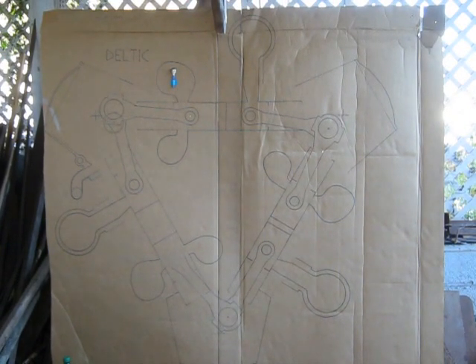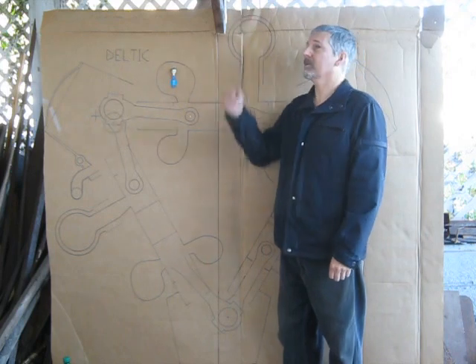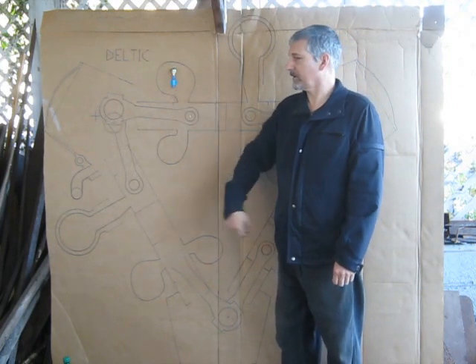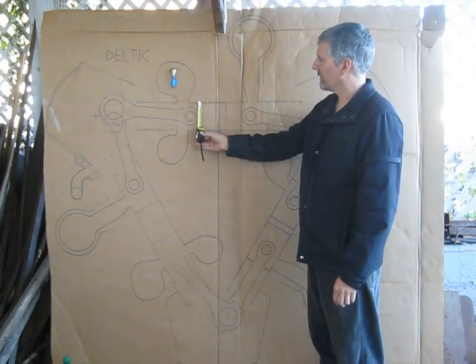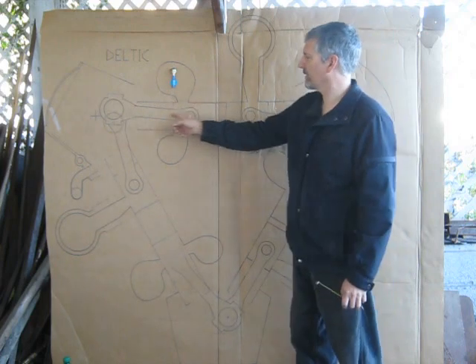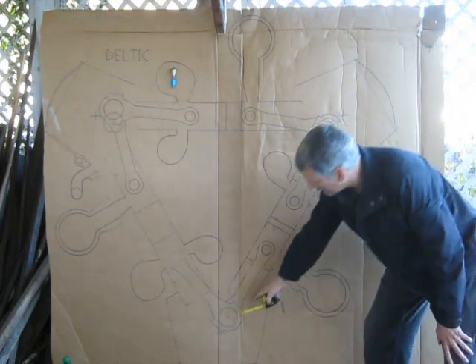I'll just walk into the frame here to show you. I'm about 5'11", so you can see the top of an exhaust manifold is well above my head. I've got a tape measure here set for five and an eighth inch — that's the bore of the cylinders. You can see here a piston and a piston, a big long connecting rod going to the crankshaft here, another crankshaft over here, and then a crankshaft at the bottom.